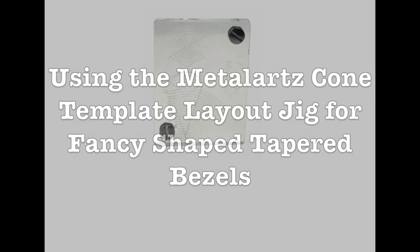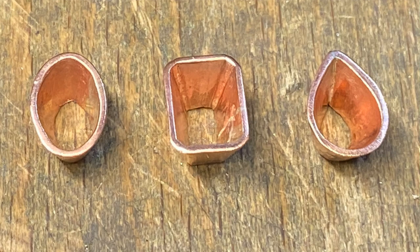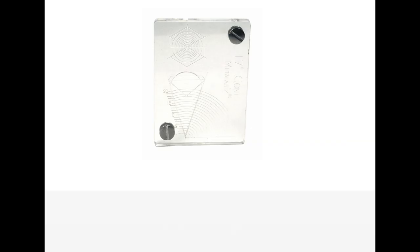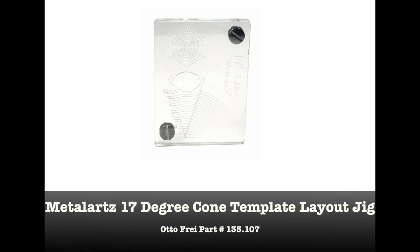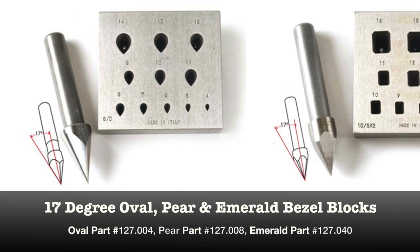Now let's talk about the Metal Arts Cone Template Layout Jig and how you can use it to help make fancy-shaped tapered bezels. Check out the first bezel block video on round stones for complete instructions on how to use the Metal Arts Cone Template Jig. That jig is designed to create round cones, but with a little trial and error, you can make the right size round cone that you can bend and use in different bezel block shapes. I'd recommend using an inexpensive metal like copper that's the same gauge as your finished metal to experiment with to get the right size cone. Here are some general guidelines on how to use the Metal Arts Cone Template Jig with our three shapes: oval, pear, and emerald bezel blocks.